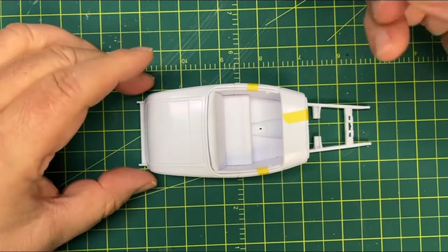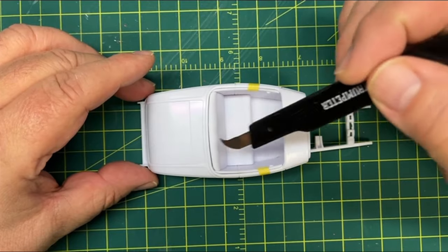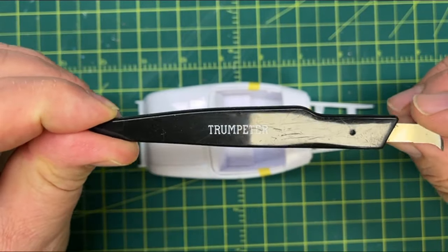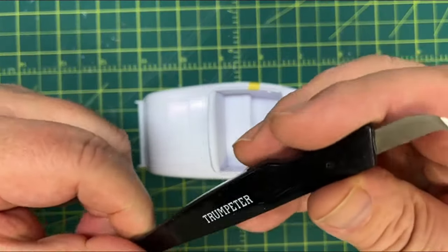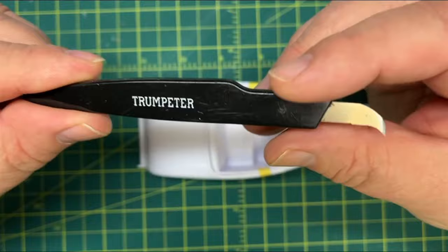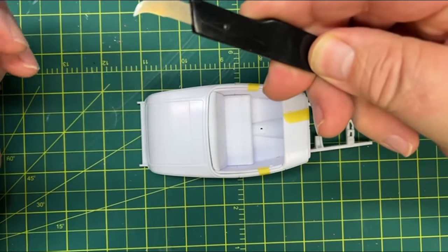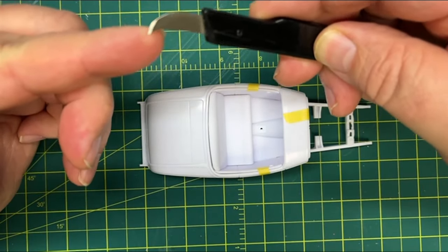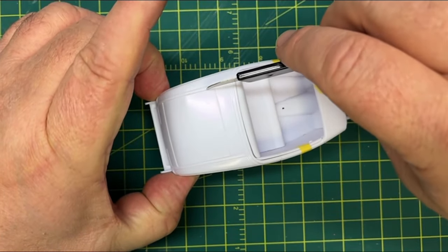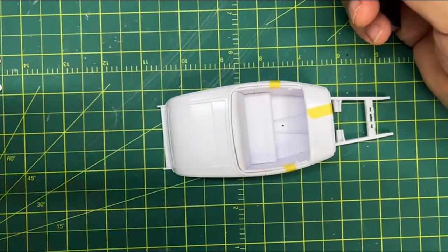I had to think about whether I needed to cut the trunk open or figure out a way to get the seat to roll in. If I cut the trunk open, I'm using my Trumpeter panel cutter - there are a ton of different kinds out there but I like this because it fits real nice in my hand. I've sharpened it a few times, but you just take it and run it along the panel real light and progressively keep cutting the plastic away until the trunk falls in almost.